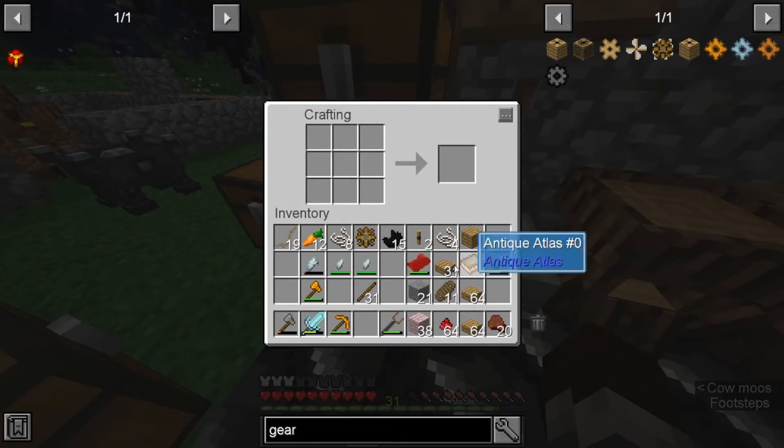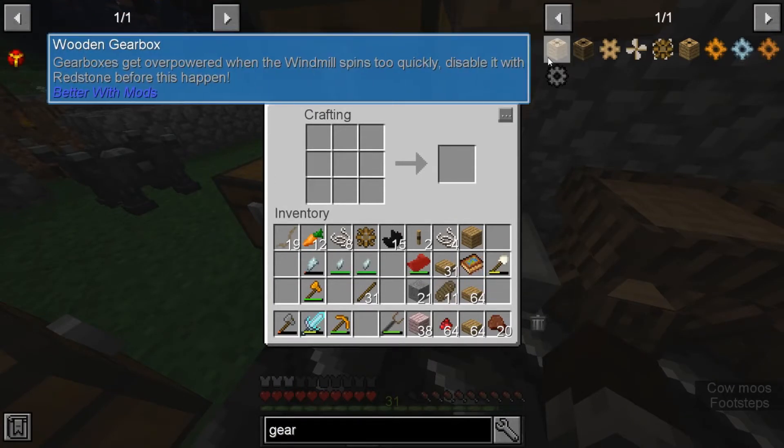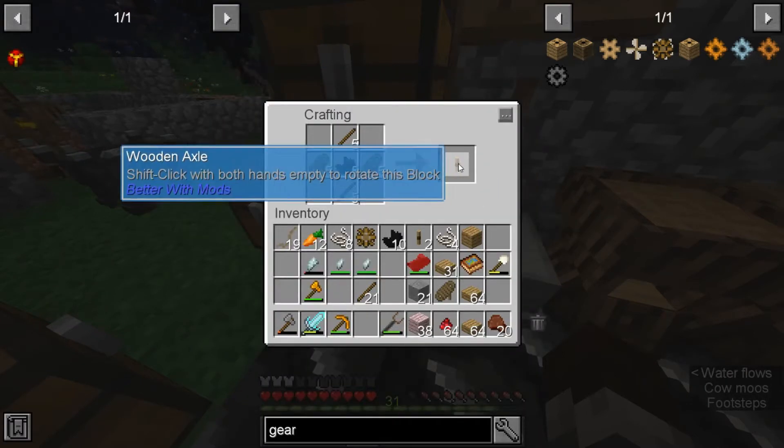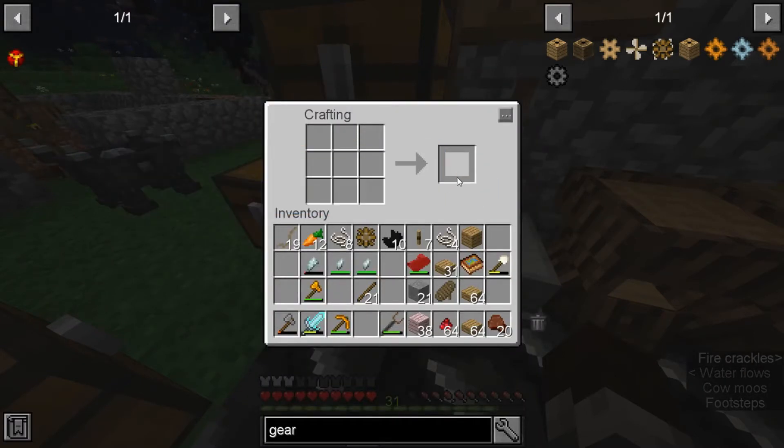The big thing you need to make is obviously the axle. It takes a black quartz, which you have to get from the beneath dimension, which is a pain. It's usually in the lower levels of the beneath dimension. It takes two hemp each. You're gonna need quite a few of these. I'd make as many as you feel comfortable with. Usually it's the hemp holding you back.